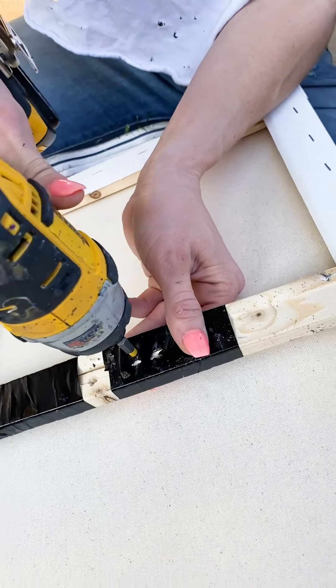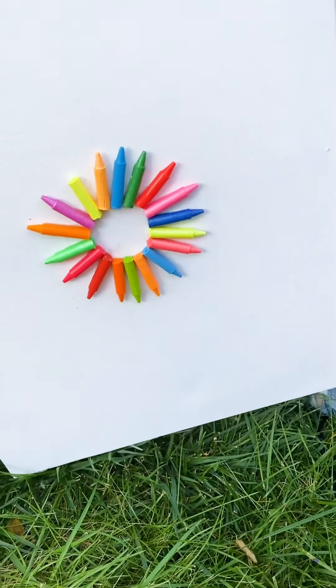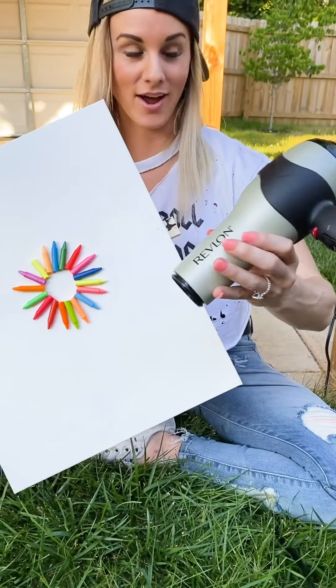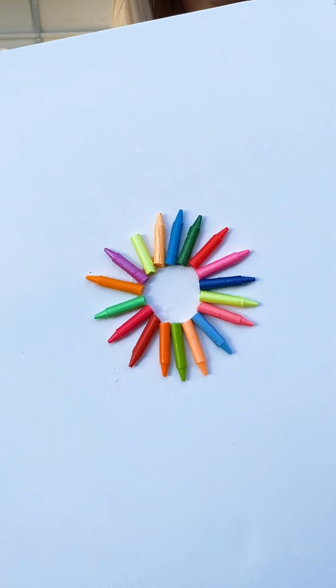I'm going to snap your drill in there, make sure it clips, and then you're going to take a hair dryer. We've just got a little extension cord out here. You want to blow dry it for me? Yep, I got you.